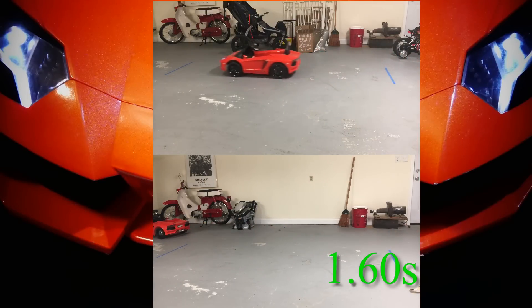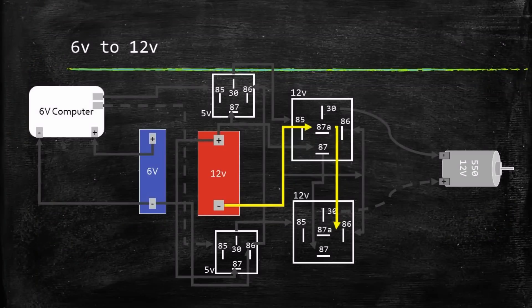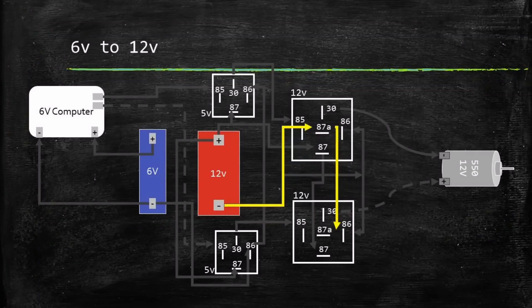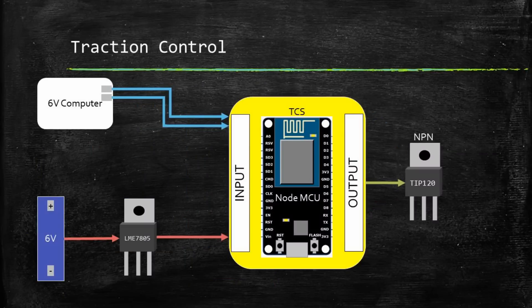Even though this 12V upgrade worked, I wanted to control the power a little better. Because the motor is using a common ground through the relays, I thought it would be easy to add traction control as a low side switch. To control the low side switch, I decided on the NodeMCU. This is a powerful microcontroller with wireless capability.